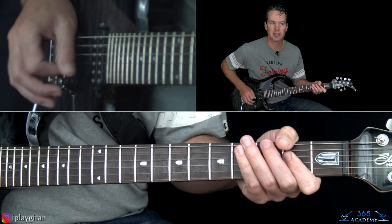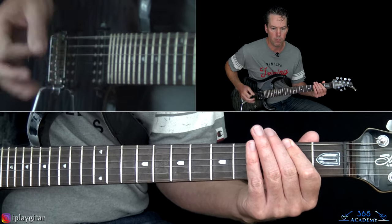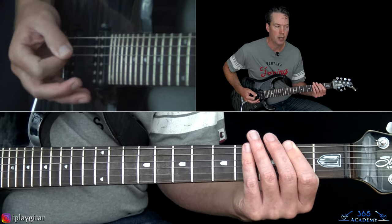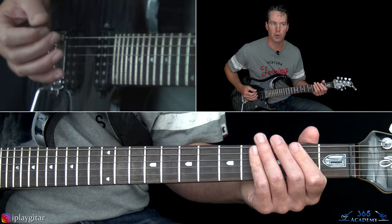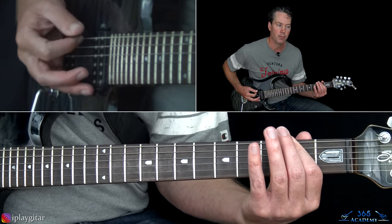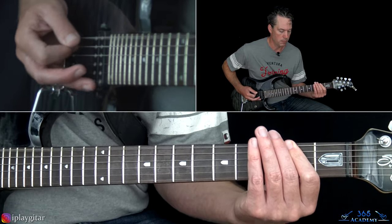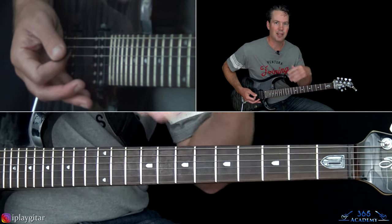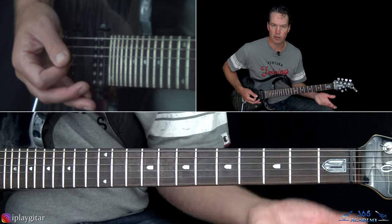The rhythm is heavily palm muted - it kind of starts with 2 hits on the low E string, then hit the power chord which is not palm muted. When you hit that power chord you open it up real quick, then come back down with 3 more hits. Then from there it's pretty much 3 hits each time. Those first 2 hits are held half as long.